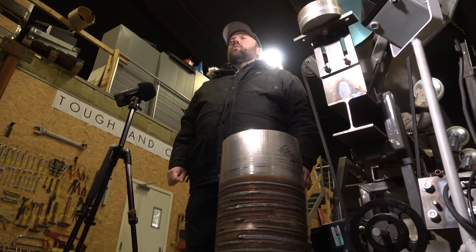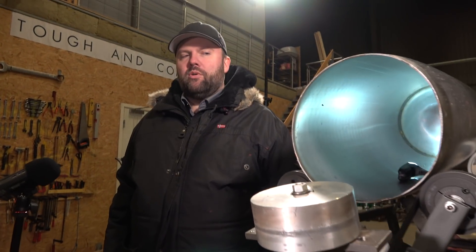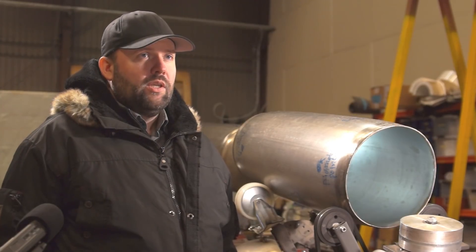Hello everyone and welcome back to the Copenhagen Suborbitals rocket shop. It's a fairly cold winter evening here at our workshop, but I have something I'd really like to show you guys. We have been working on a concept that basically involves propellant tanks for the rockets — one of the major and most important components. The propellant tanks can become a bit of a headache.